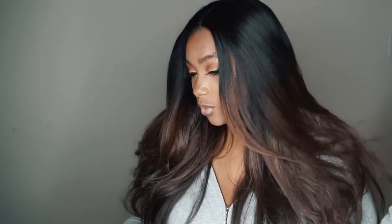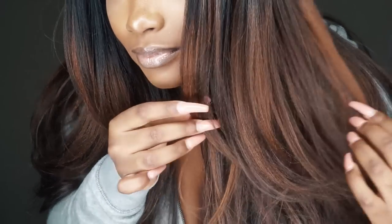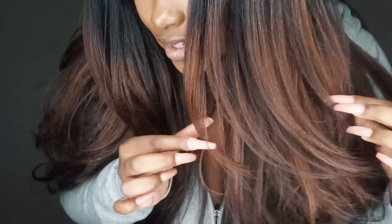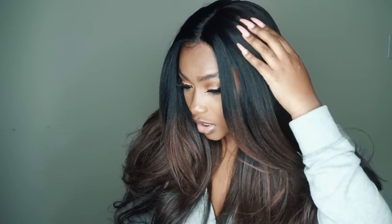I want to get into the texture of this hair because I know a lot of people are into that. This texture feels like one of those thick yaki textures and it also has crinkles in it. I want to let you guys know that because I know there are a lot of people that don't like crinkles. Hopefully you guys can see the actual texture of this hair and the crinkles in it.